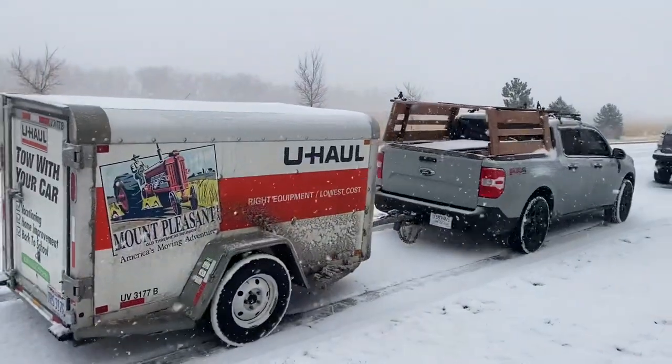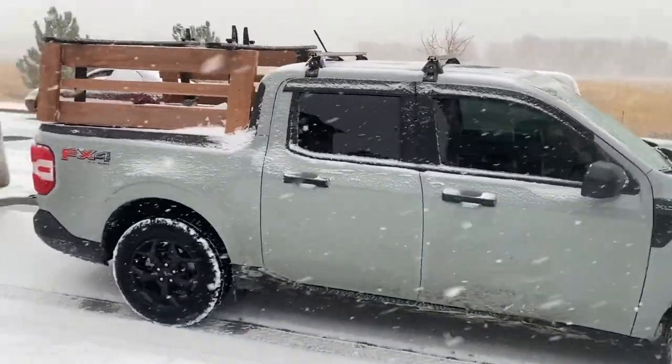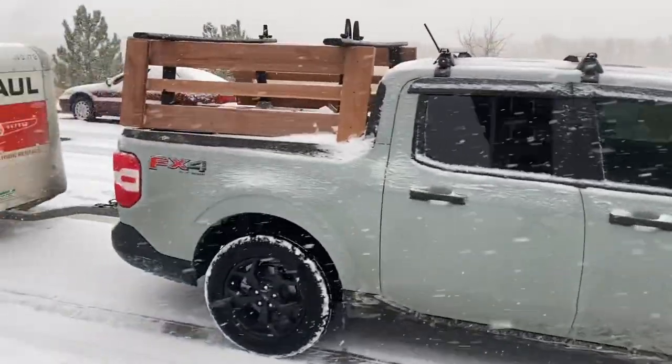I threw together this rack for my Maverick really quick, because unfortunately at the time of recording this video, there aren't very many options available for Ford Mavericks. I'm actually one of the first people to have a Maverick at all. More on the rack to come.